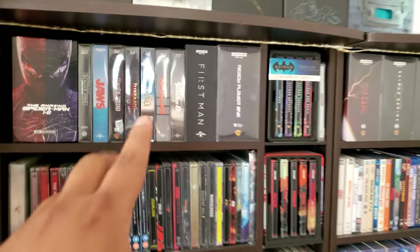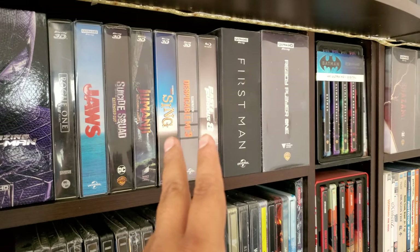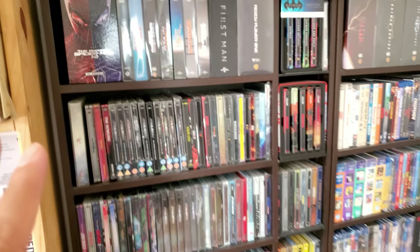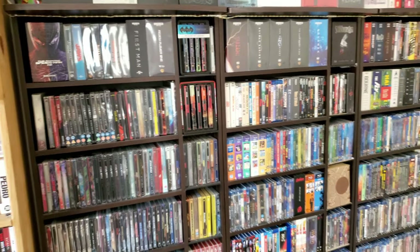These are just the individual ones from HDZ: Jaws, Suicide Squad, Jumanji, Sing, Despicable Me 3, Fast and the Furious. Organized it. We got Spider-Man 1 and 2, and I did get the next one, so that's going to be cool.